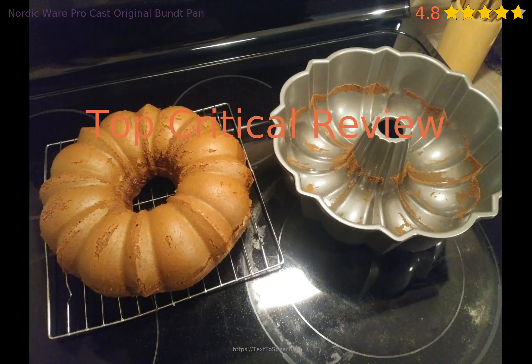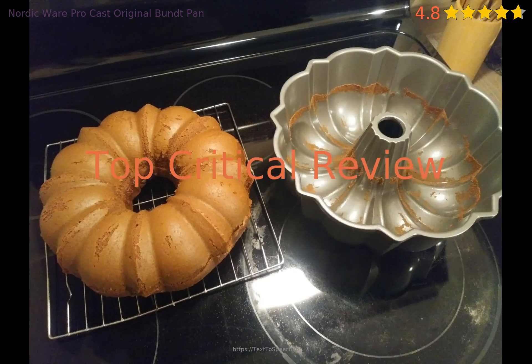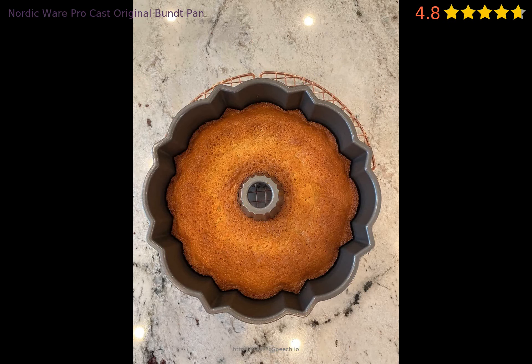Is there anything the product needs to be improved on? Let's take a look at a critical review. I have used it 4 times, and each time the cake sticks to the pan even though I oiled it like it said to do.